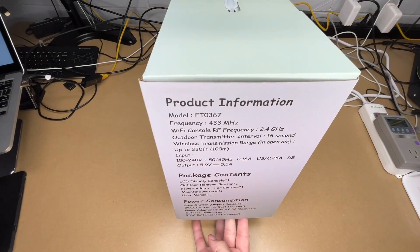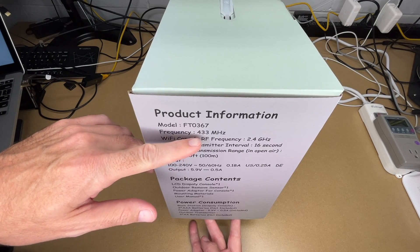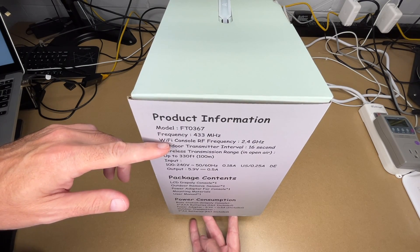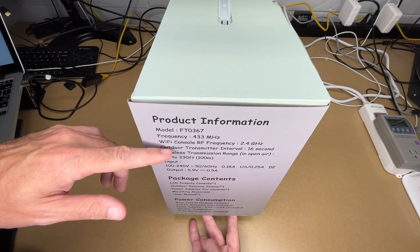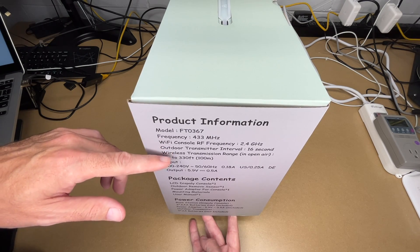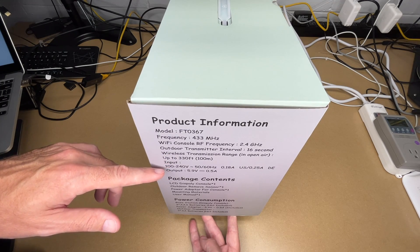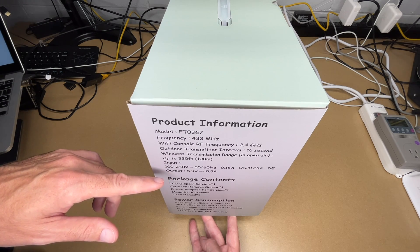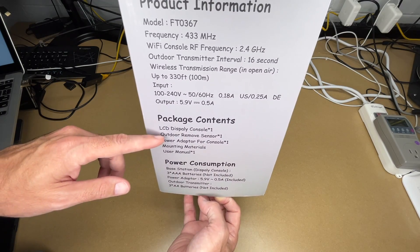The model is FT-0367. The frequency is 433 MHz for the outdoor weather sensor. The Wi-Fi console frequency is 2.4 gigahertz, so this isn't going to work with 5 gigahertz — something to keep in mind. The outdoor transmitter interval is 16 seconds, the wireless transmission range in open air is up to 330 feet or 100 meters, and input is 100 to 240 volts, 50/60 Hz, output is 5.9 volts at 0.5 amps.